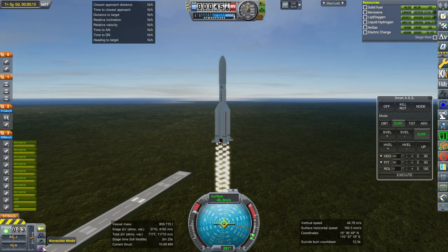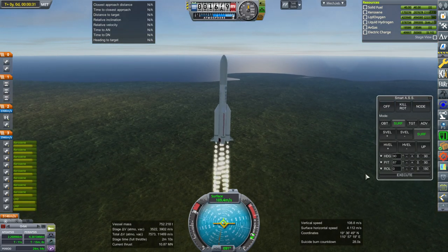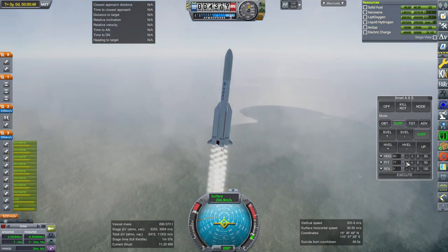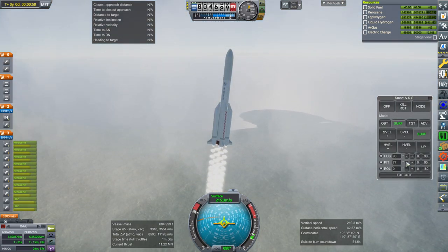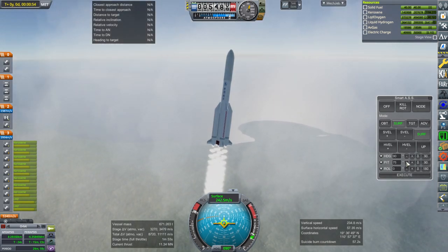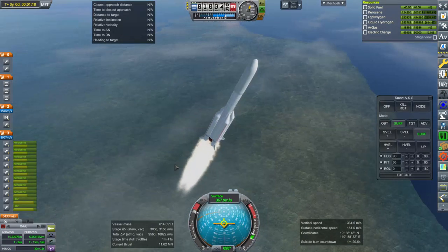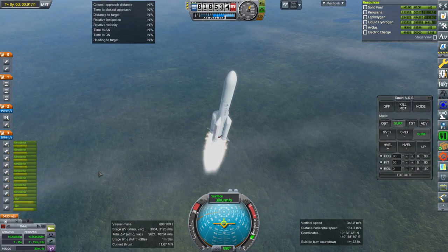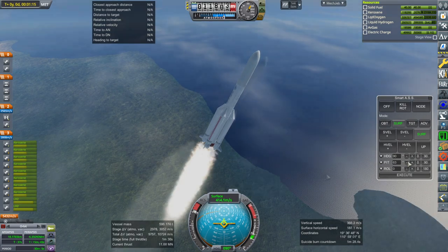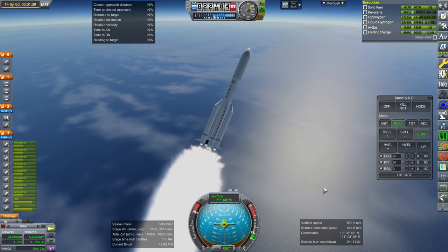It doesn't have a really high thrust-to-weight ratio starting out. Maybe I shouldn't have done roll — it's alright. I think they already tested their next-gen spacecraft. I don't know what exactly it's called except for 'next-gen spacecraft.' China does have this launch site on the coast that they could use.